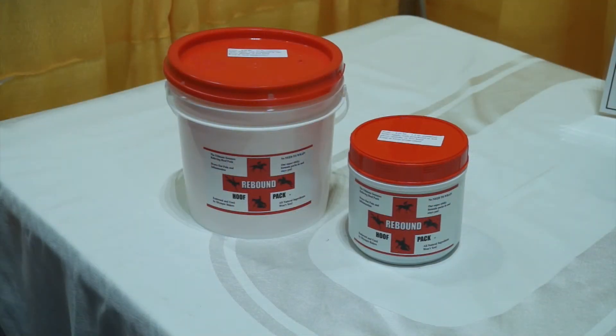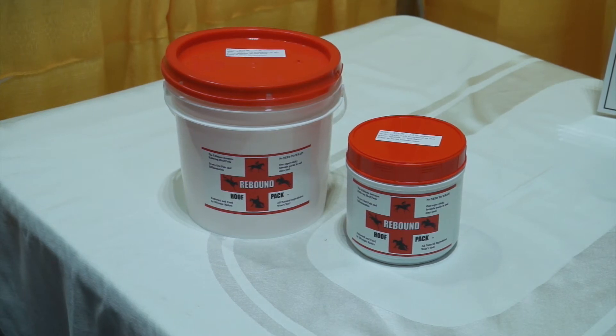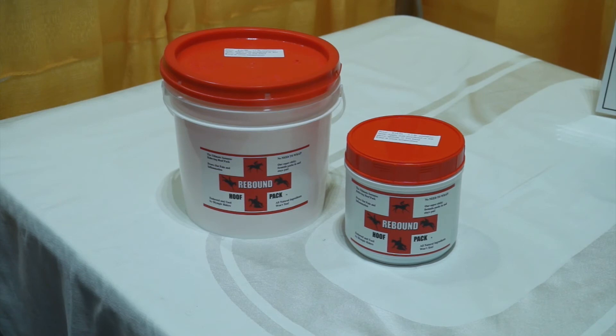Our product comes in two sizes: a 3.5 pound jar and an 11 pound gallon bucket with a handle to make it easy to use.